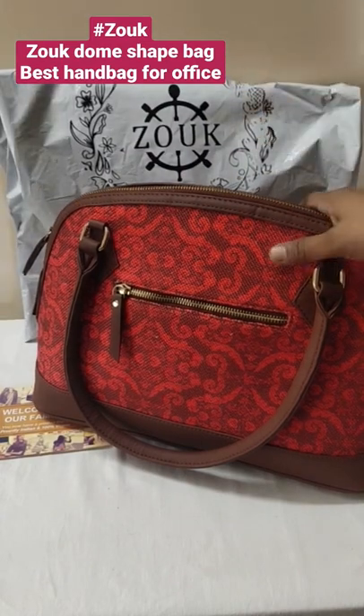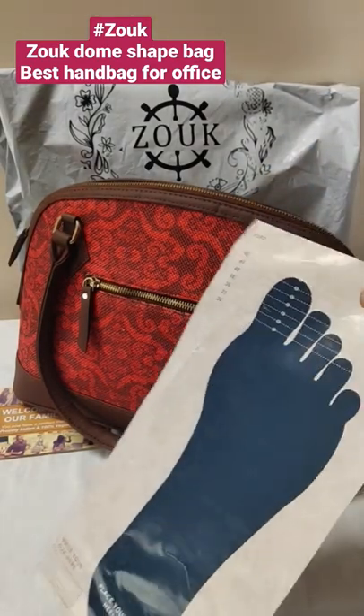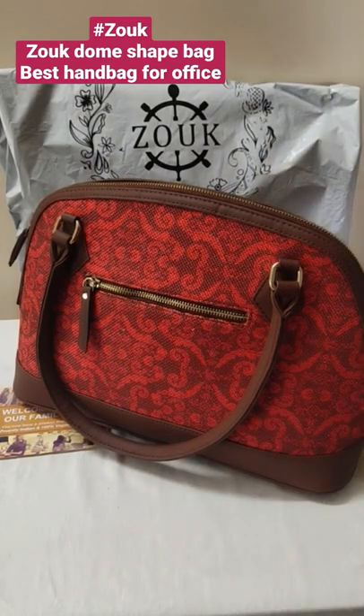So this is the Zook bag cute little review. This is Zook's new launch footwear. There is a measurement chart — the link is in the description, so check it out. Thank you, bye bye!